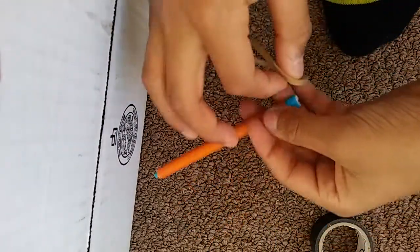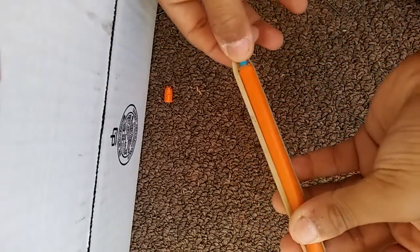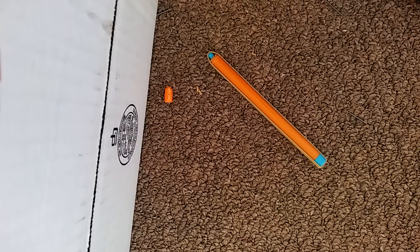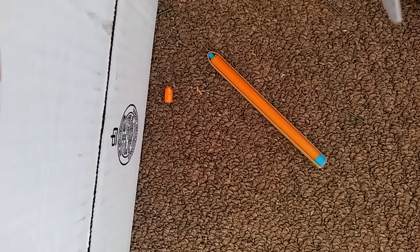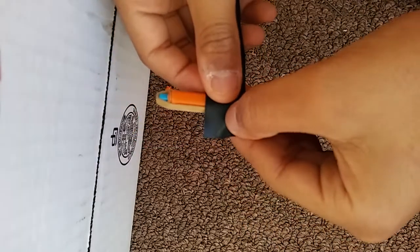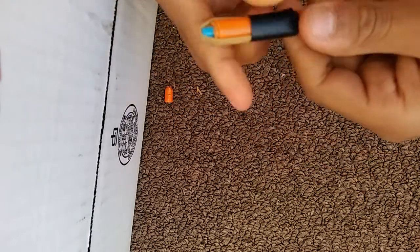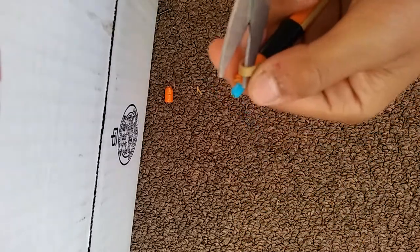And grab your band, put it like that. Then grab your tape, put it about one inch far away from it, wrap it around, and then you can push it off the band and cut it.